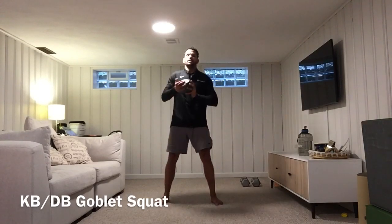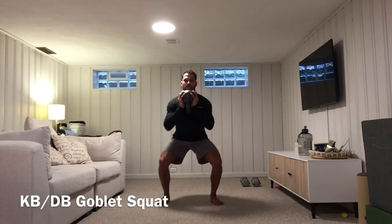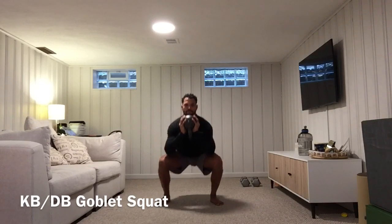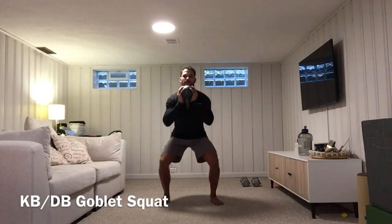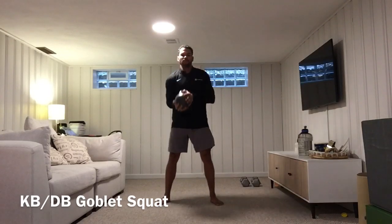I'm going to grab the kettlebell — I like to hold it bottoms up. I'll take a big breath in, inhale down, exhale up. That's from the front view.